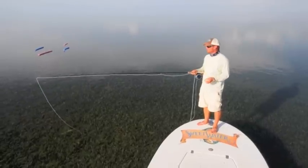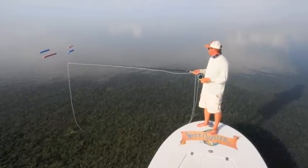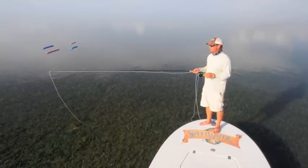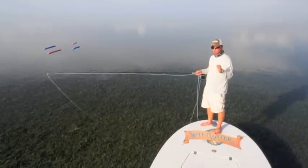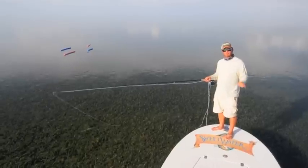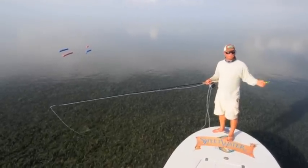Generally that tarpon is female. She determines what the school does, no matter if there's only three behind her or a hundred behind her. If she turns right, the school turns right. If she turns left, the school turns left.